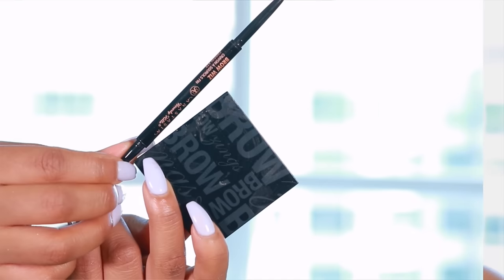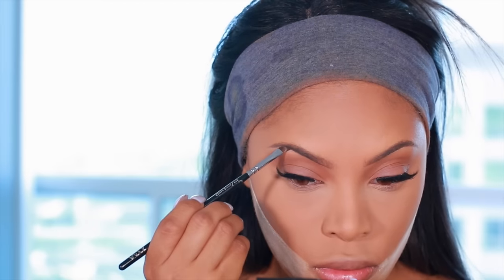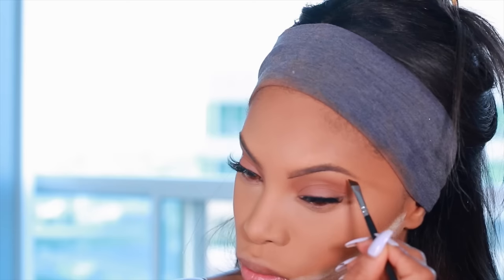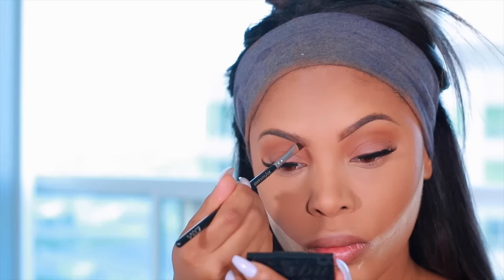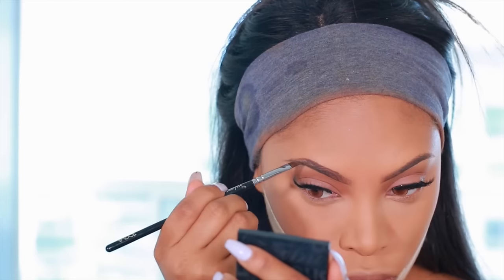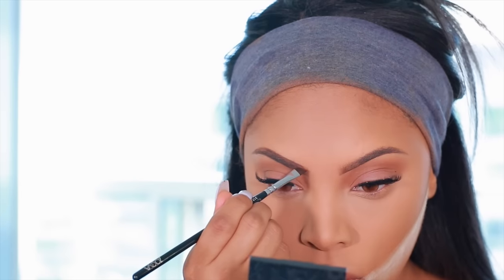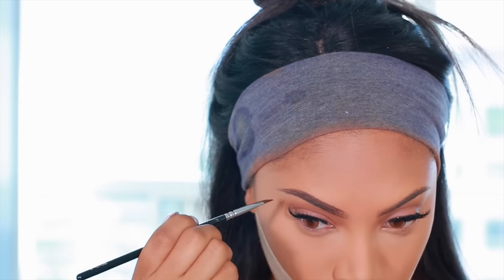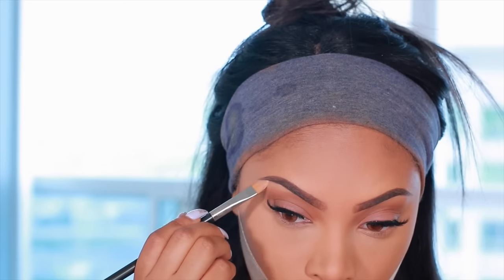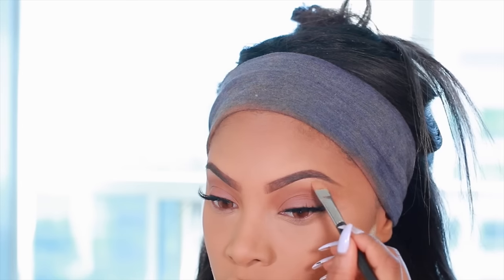Once the eyeshadow and lashes are on, I'm going to finish off the brows. I use the Anastasia Beverly Hills Brow Pencil and also the Benefit Browzing powder in dark brown, applying it with an angle brush — I believe it's the Zoeva brush. I brush through with a spoolie so the line doesn't look too harsh. I like my brows to look thicker and fuller, then I go in with a bit of concealer to clean up underneath for a really nice, polished look.